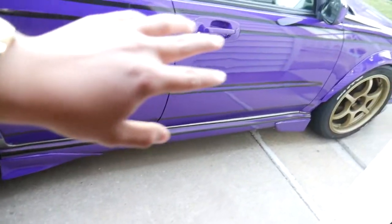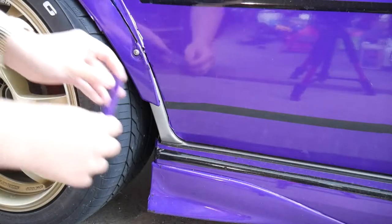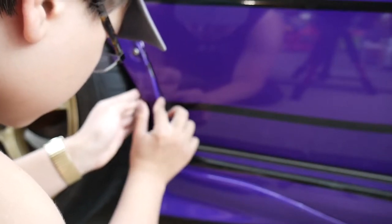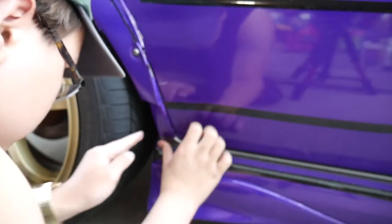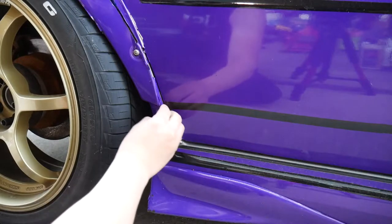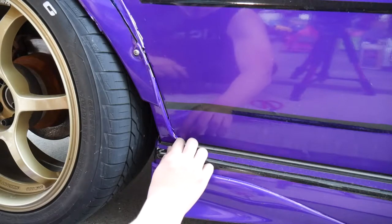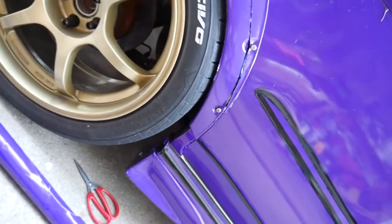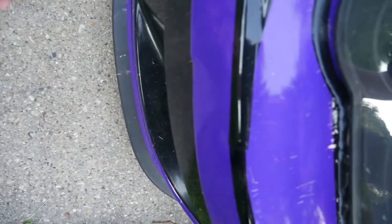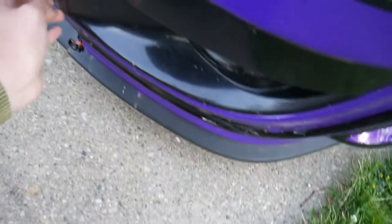I'm going to have to take the whole side skirt off in order to wrap behind there, so we'll just leave that for now and wrap just a small bit there. Here's what it looks like now — I'd say it's definitely cleaner, it really does complete the wrap. These fog light covers I'm going to also wrap in purple and then probably put lines around them.